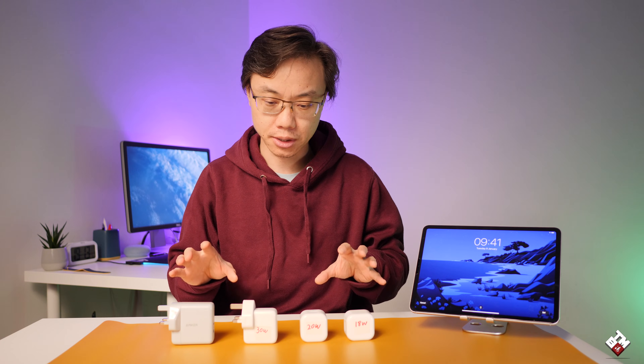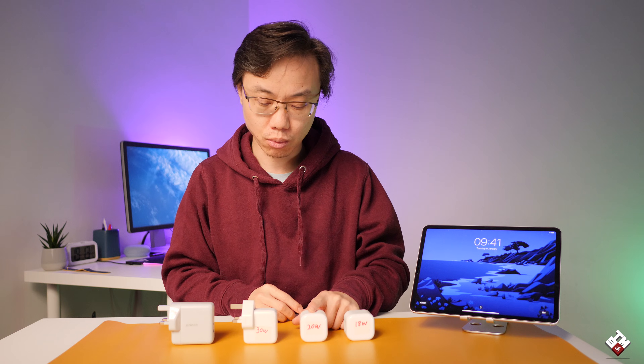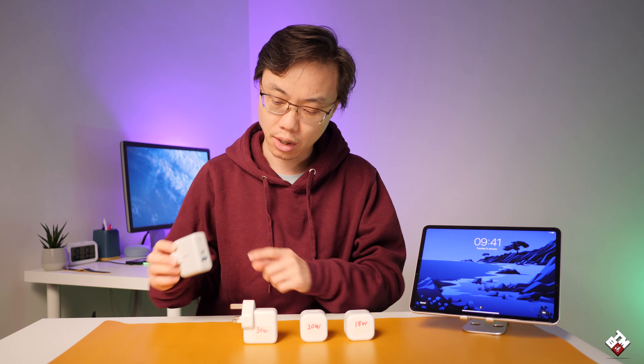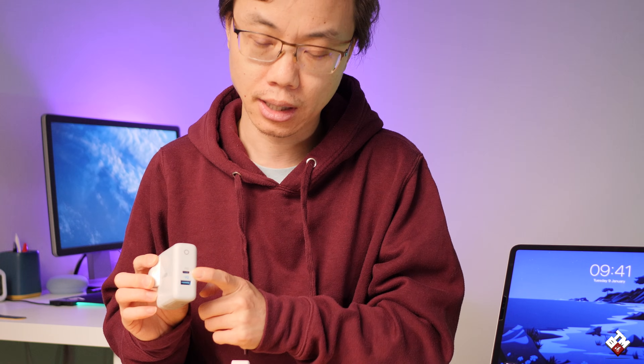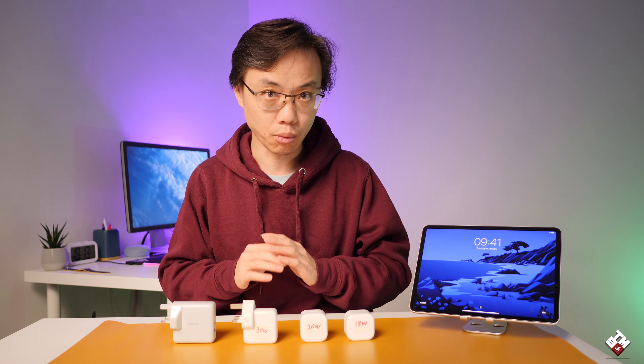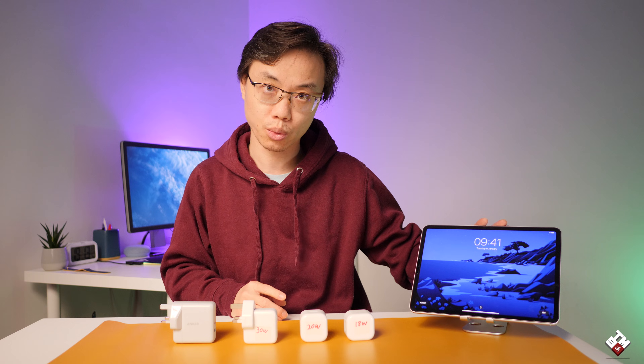What's up guys, Tao here. For the past few days I've been doing some tests on these four USB Type-C chargers: this Apple 18 watt charger, 20 watt charger, 30 watt charger, and this Anker 30 watt charger with power delivery on the Type-C, and also capable of 12 watt charging on the USB Type-A — just to see how fast they charge this iPad Pro 11-inch 2018 model.